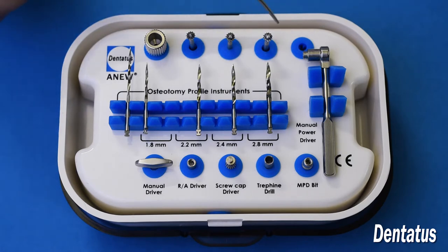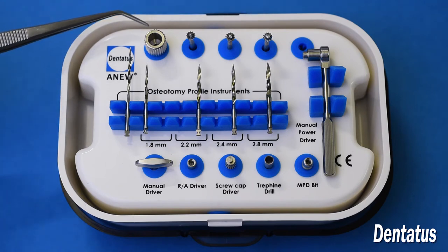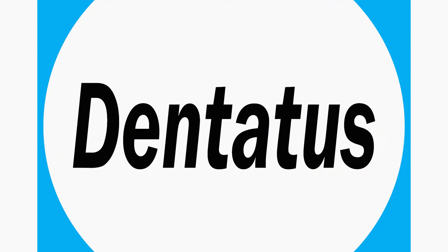Up at the top here you have your prosthetic instrumentation for overdenture preparation. There's the half round burr, which is used to make the undercut, your grooved burr, and your round burr. And this here is your ellipse driver, which is used to adjust the ellipse abutment for overdentures. So here we go. Let's begin.